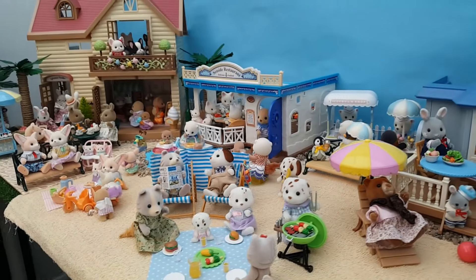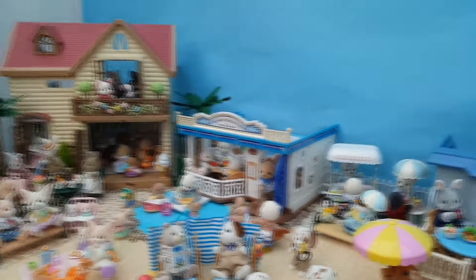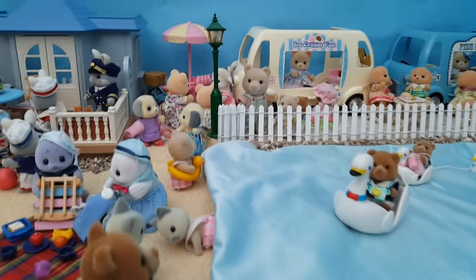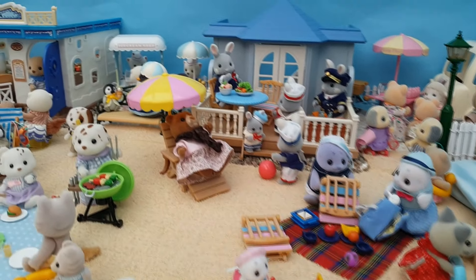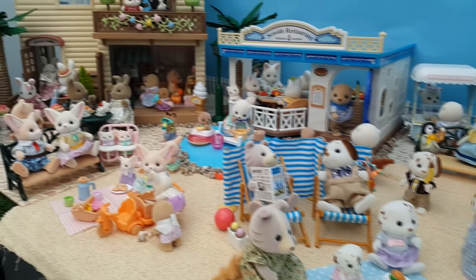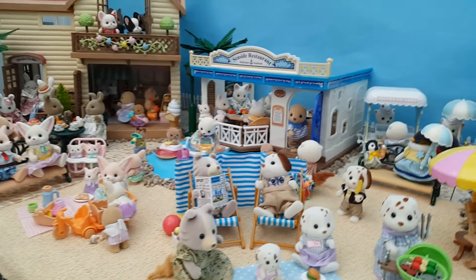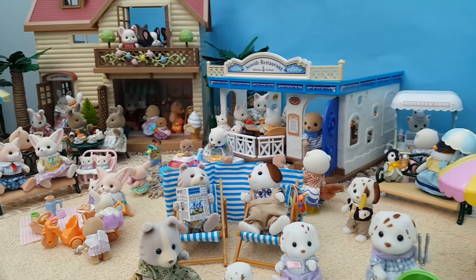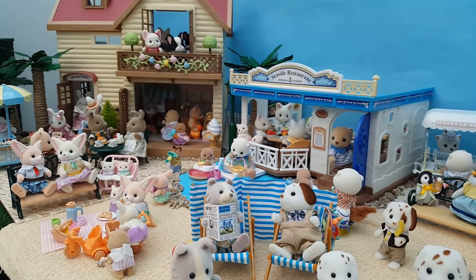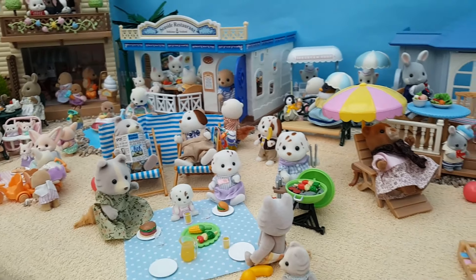I really like it when you look at it from this angle — everyone looks like they're having a great time. That's all for today's video; I hope you've enjoyed having a look at this newest big setup with me. Thank you so much for watching and I'll see you again next time, bye bye for now!